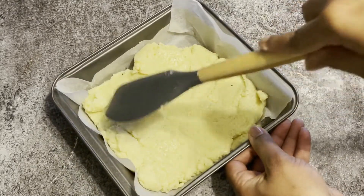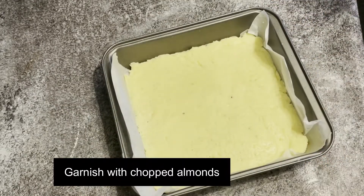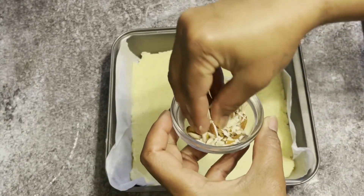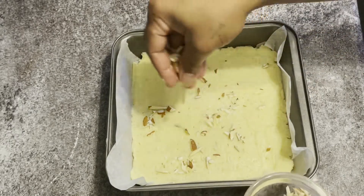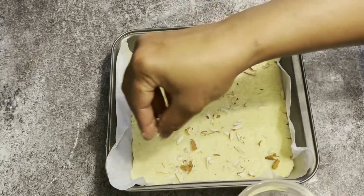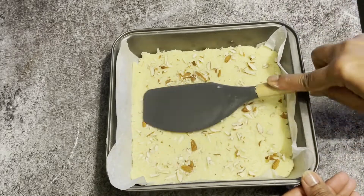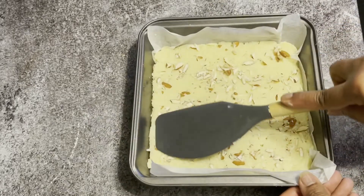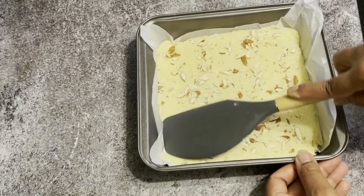Spread it out evenly into the tray and garnish it with the chopped almonds. Press them so that they get stuck to the burfi.